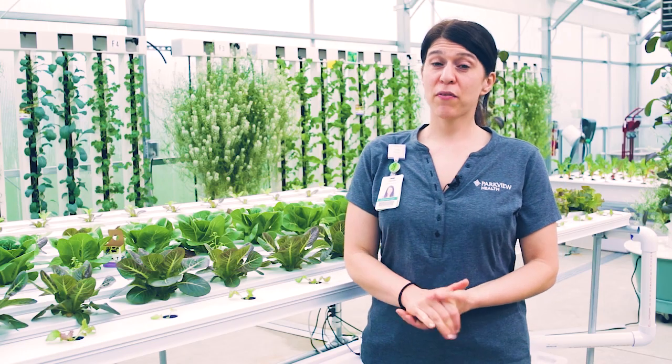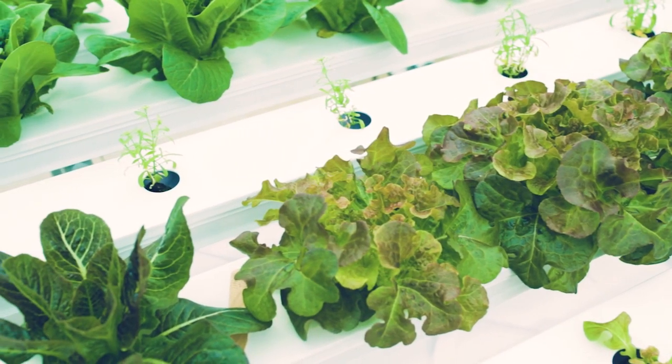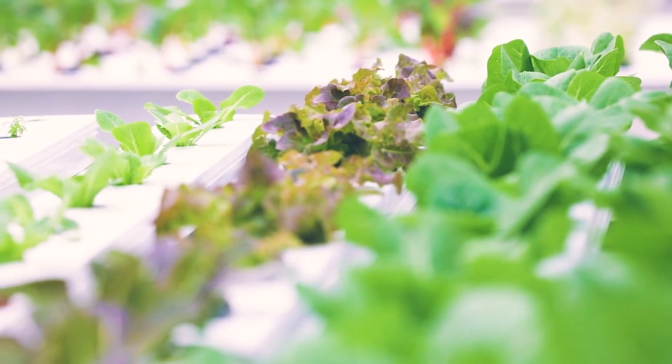Here we have the NFT system — that stands for nutrient film technique. In this system we're growing three different types of lettuce: a red romaine lettuce, a green romaine lettuce, and then a red soft leaf lettuce.